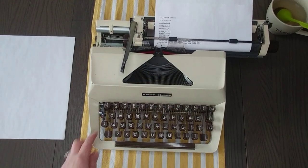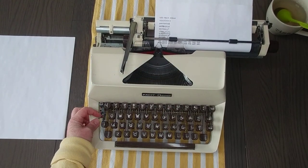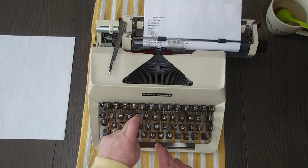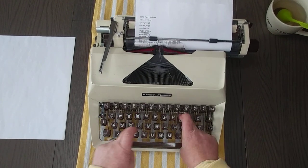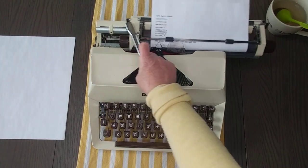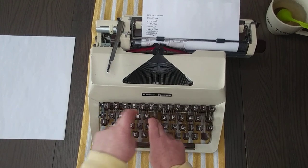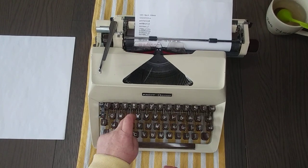Let's test out the red ribbon. The color selector is over here on the left. This is a very smooth typewriter.